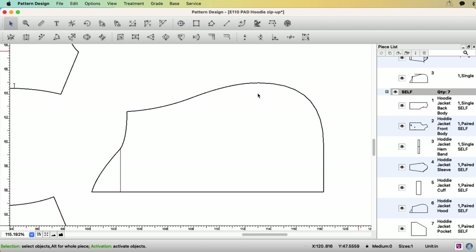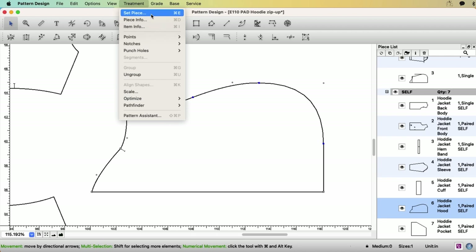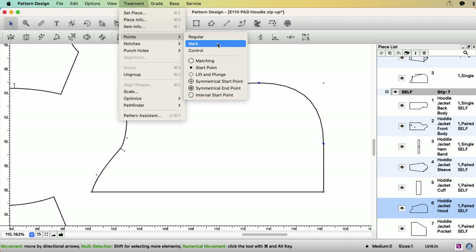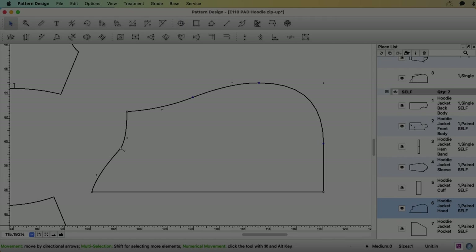For the hood, select the guideline and delete it, and delete this point on the front. Select the high shoulder point and make a notch. Then select the regular points — Treatment — Points — and change them to mark points. If you want to learn about the three different types of points in the PAD system, watch my video episode 32.